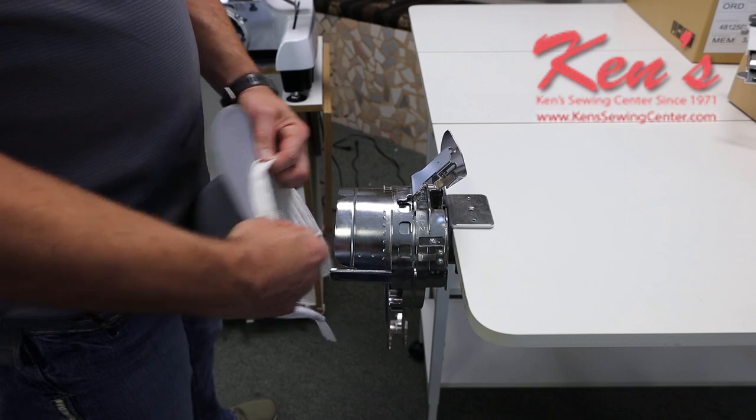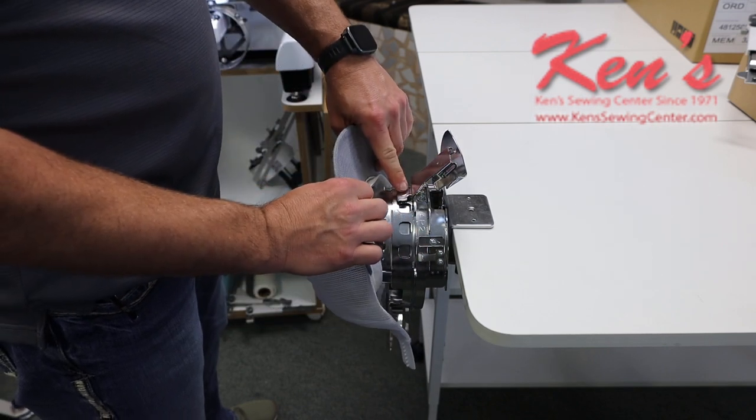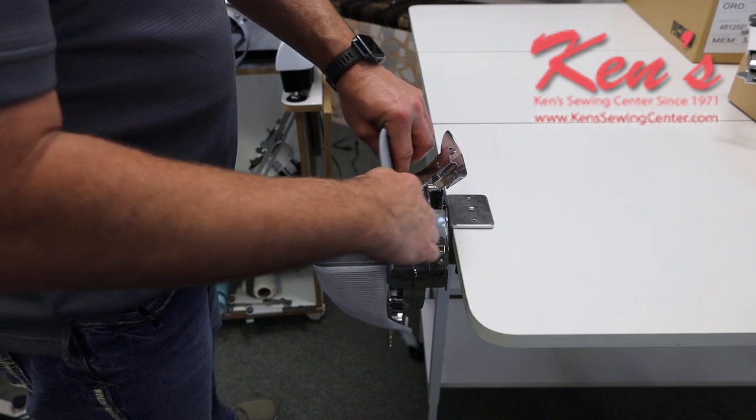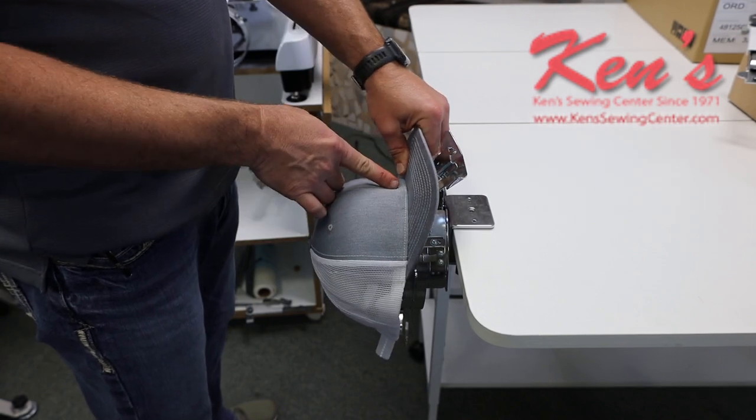When you get ready to hoop this hat hoop, all you're going to do is pull out your sweatband on your cap and you have this lip here. This is going to slide right under that, and you have a center mark here. You're going to center that up with your cap.